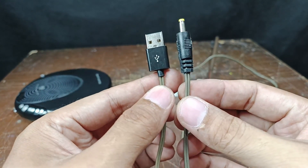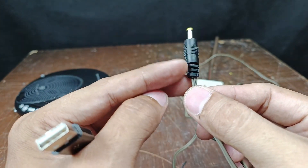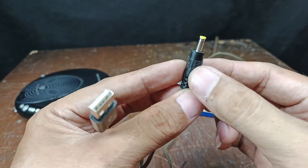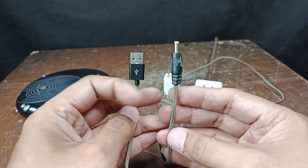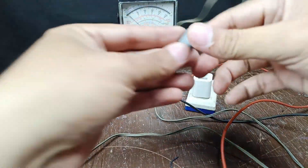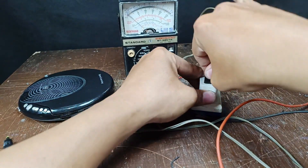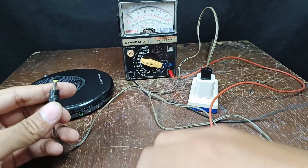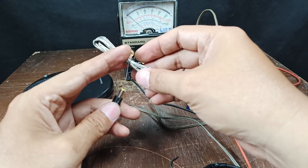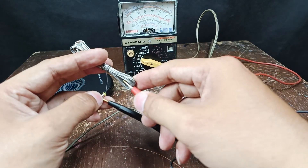This is now the finished project. I sealed this one — it's not a perfect seal, but at least I salvaged and recycled the plug. Now let's double check the output voltage.